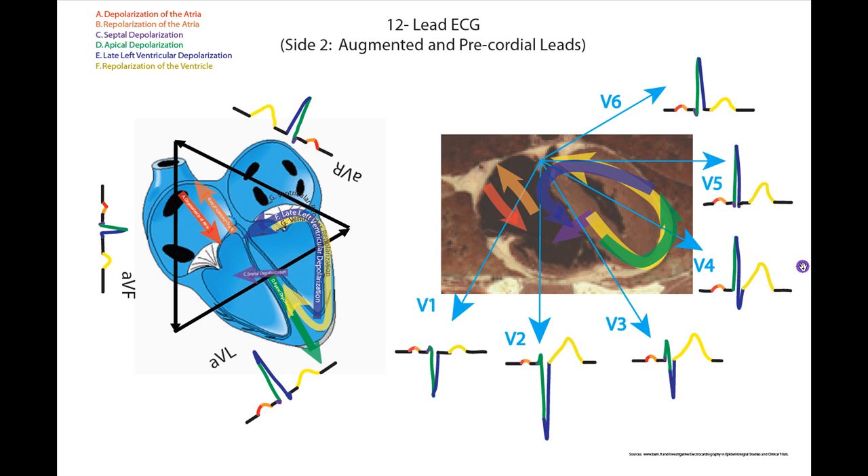I'll make sure that this figure is also available via a link in the description of the video. The rules are essentially the same in the augmented leads as for leads one, two, and three — I'm going to skip right over those and let you download the file and work through those on your own. I do want to take you through the precordial leads, which essentially look at the voltage flows through a transverse plane of the heart. I've got a figure of the transverse plane with depolarization of the atria in red, repolarization of the atria in orange, septal depolarization, apical depolarization, late left ventricular depolarization, and repolarization. If you want to understand where I've got these flows, go back to springerlink.com and look at 'Investigative Electrocardiography in Epidemiological Studies and Clinical Trials' — figures 1.14 and 1.16 map out how voltage changes travel through the heart in both the frontal and the transverse plane.